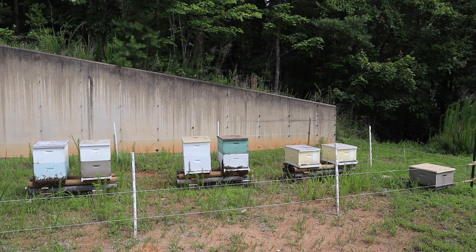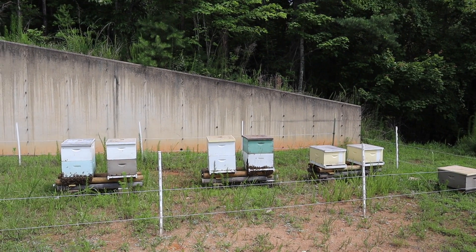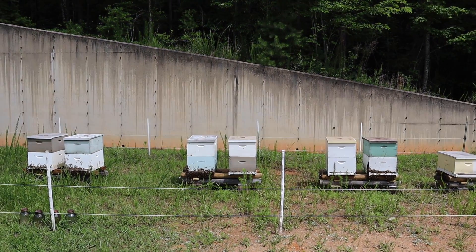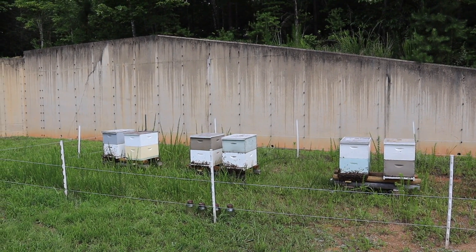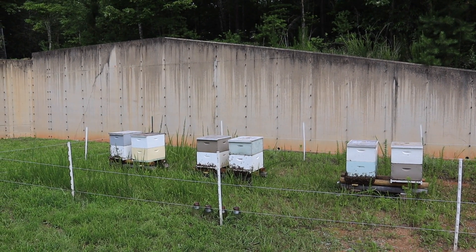They have a couple of drawbacks. One is the propolis production is really quite something if you get pure Caucasian bees, and that's the main reason that many people don't like to use them. But with the new information coming to light these days about propolis, I'm beginning to think it's a pretty good thing.